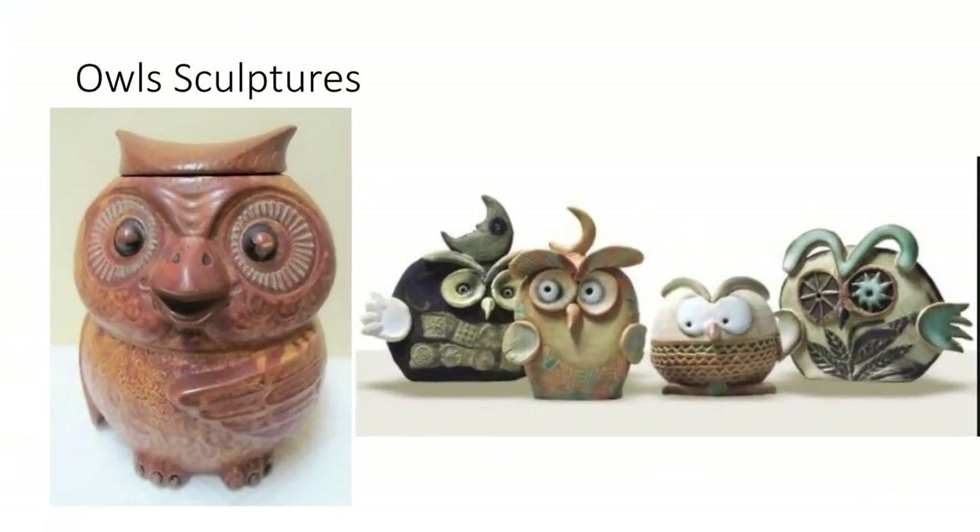These are some more fun owl sculptures from the 60s and 70s in the United States. Owls were very popular in vintage style and now they are considered vintage artwork. You can see this one that is kind of brown over to the side — it's actually from a McCoy pottery collection, a vintage cookie jar. And then the smaller owls are more modern sculptures of owl art, kind of comical and cartoonish, but with a lot of fun design ideas.